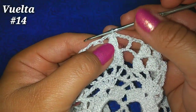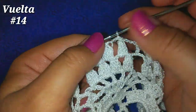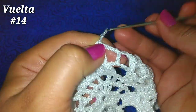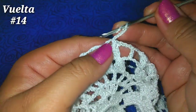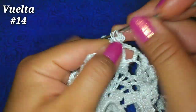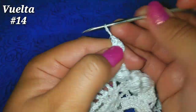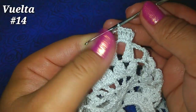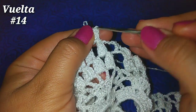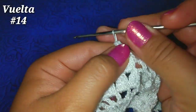Para la siguiente vuelta, deslizamos sobre las cadenas para quedar en la parte central. Ahora subimos con 3 cadenitas — representa un punto alto — y hacemos 3 puntos altos más para tener 4 puntos altos. Tengo ahí 4 puntos altos, soltamos, vamos a la tercera cadenita, tomamos la lazada que soltamos y pasamos una lazada más por esas 2.